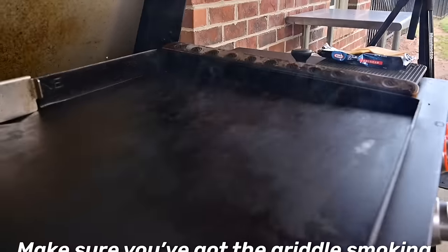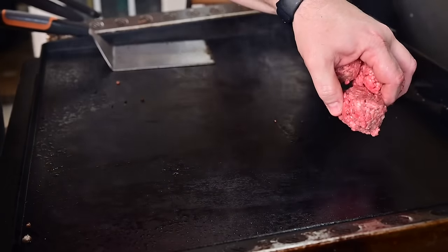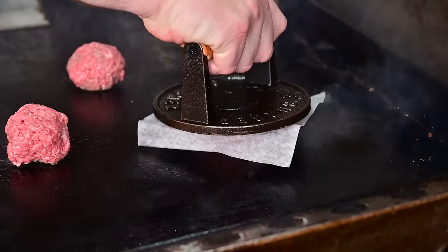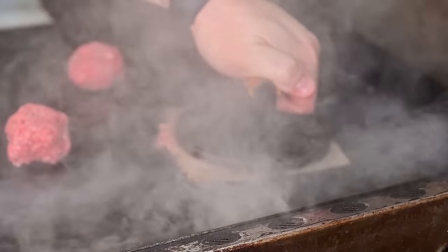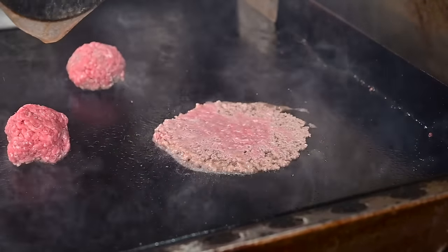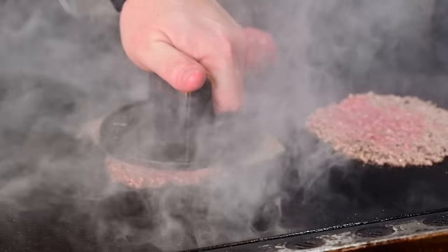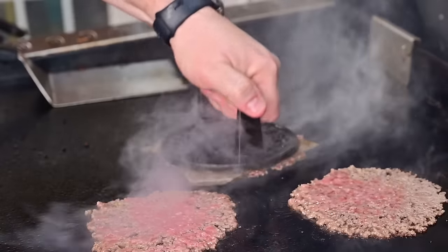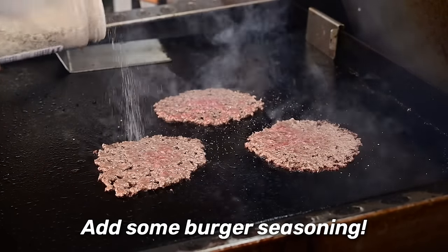Smoke is rolling — nice and hot, that's what you're looking for. Let's get our balls down and space them out really nice. Take your parchment paper and smasher and hold it for about 10 seconds. I also like to move it back and forth a little — helps really seal those edges. And boom — look at that. All that grease releases your parchment paper. Look at those nice holes. I like to season it up with a little fancy burger seasoning.